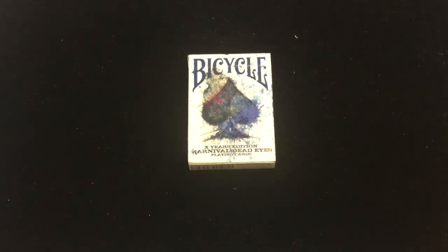Playing cards. I think it's X-Use Edition because it's the 10th anniversary of the original Dead Eyes release. I can't believe it's been that long, but 2011 — that feels right, that makes sense.